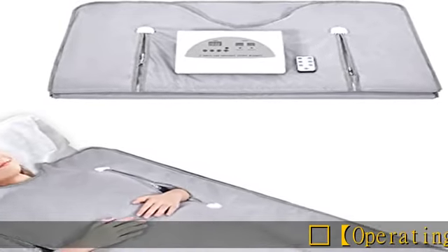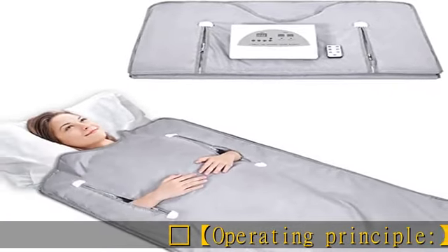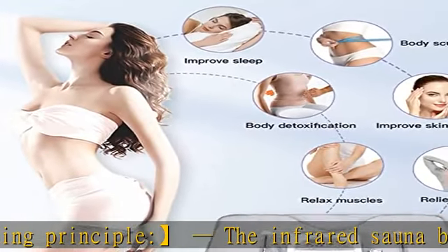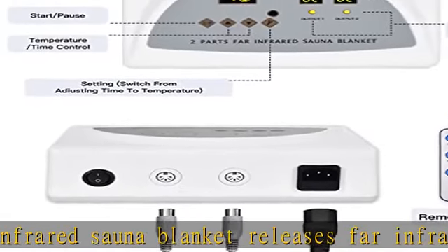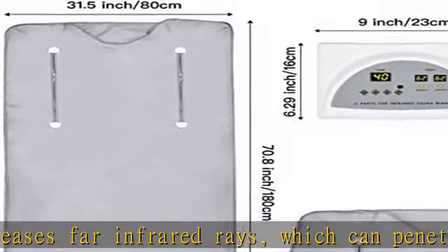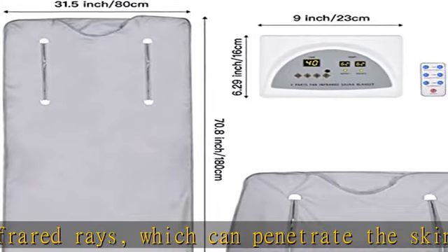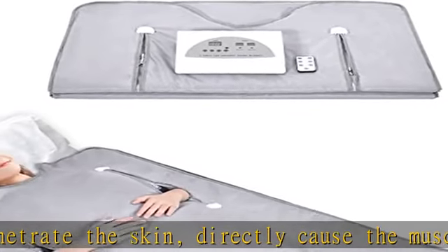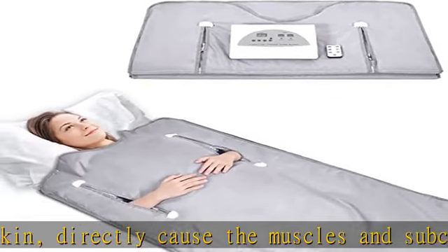Operating principle: the infrared sauna blanket releases far infrared rays which can penetrate the skin directly, cause the muscles and subcutaneous tissues to produce heat effects, promote blood circulation, increase metabolism, and relieve pain. Infrared is mainly due to its ability to mobilize the body's own disease resistance from different levels to treat diseases.